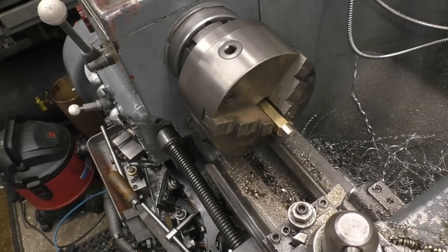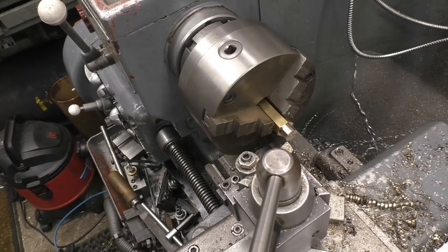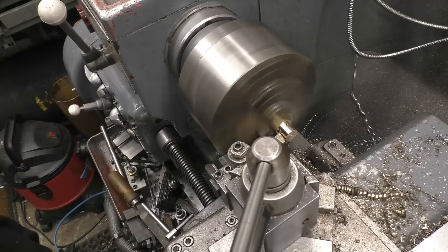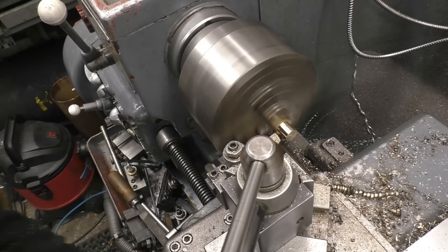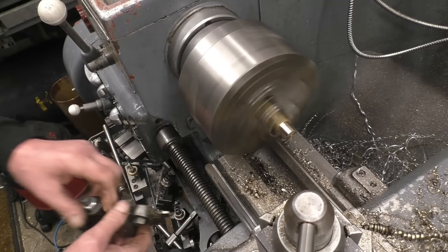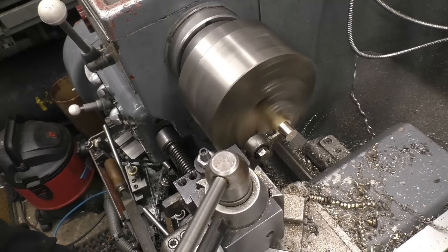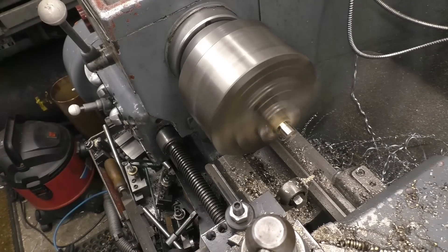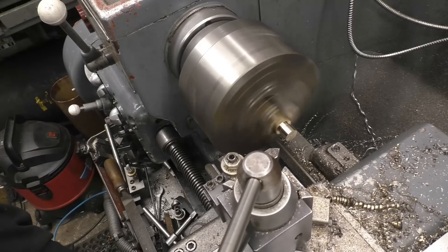There you go — dead on size now. I'm going to make it a little bit deeper and put a recess in the end, because I want the threads all the way up to the shoulder.